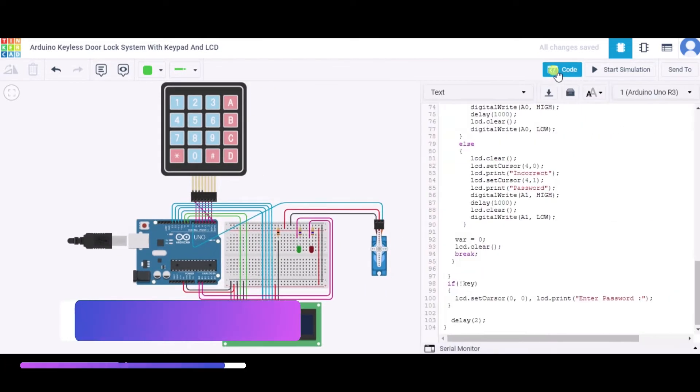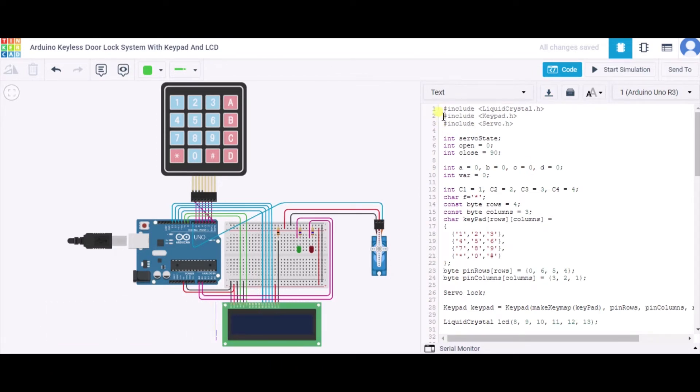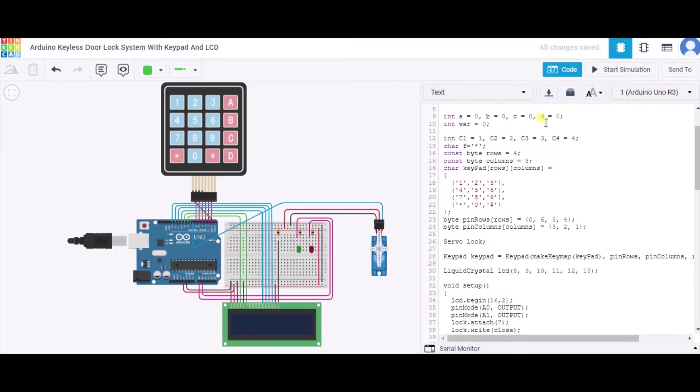Now let us see how the code works. First, we have included three libraries: LiquidCrystal for the LCD, Keypad for the keypad, and Servo for the micro servo. We have initialized several variables: servo state, which is zero for open and one for closed; open angle at zero degrees; close angle at 90 degrees; and integers A, B, C, D initialized to zero to store the entered password keys.